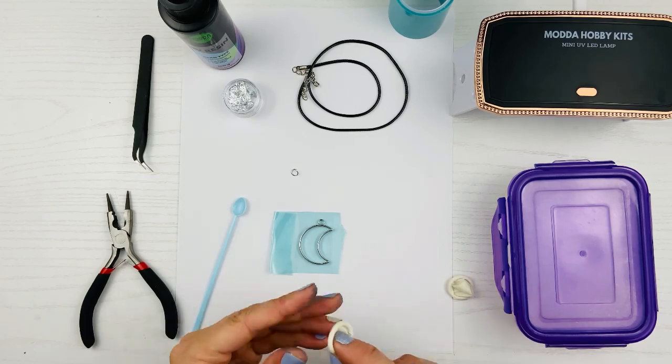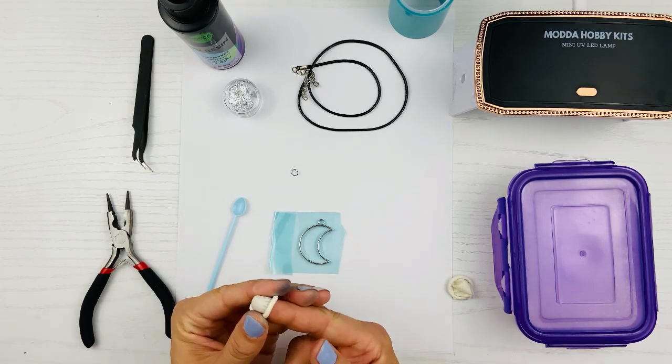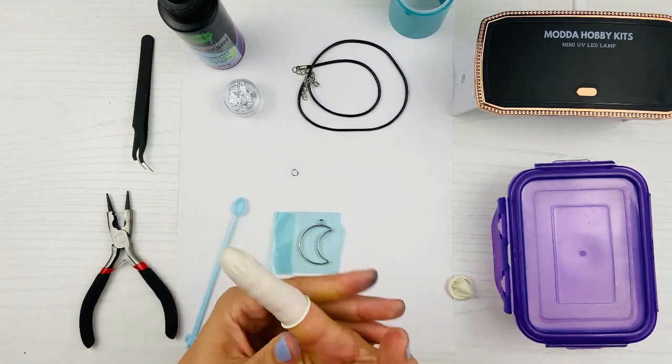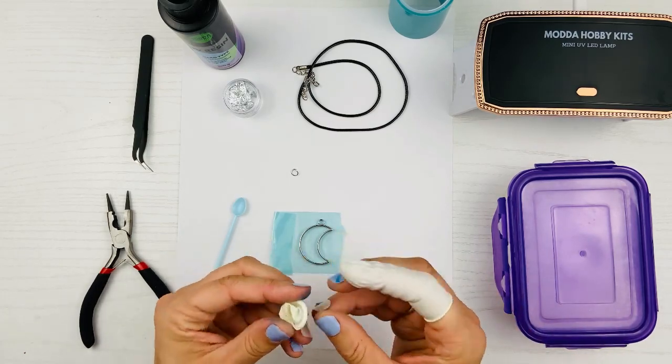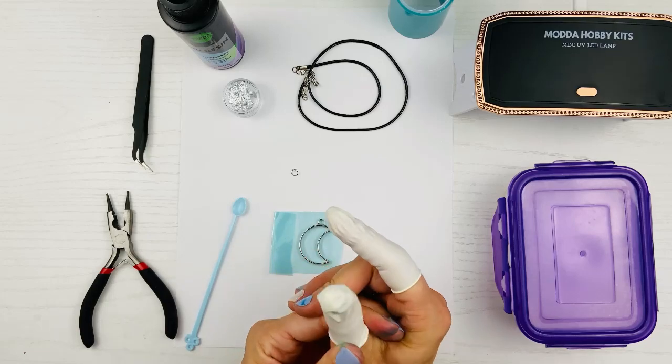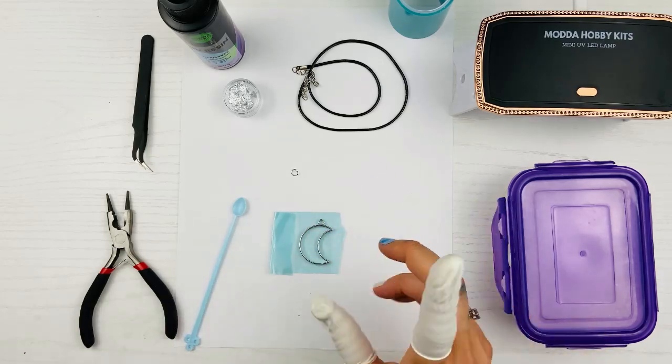The next thing I'm going to do is protect myself. If you haven't seen our video about protecting yourself for safety, go check that out. This involves chemicals and you need to make sure you're doing it properly to protect your skin, your health, your lungs — all that stuff.